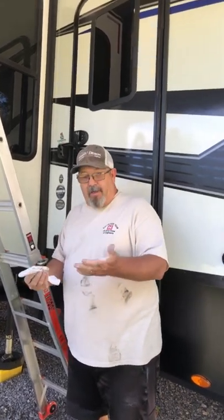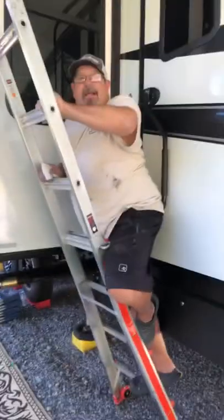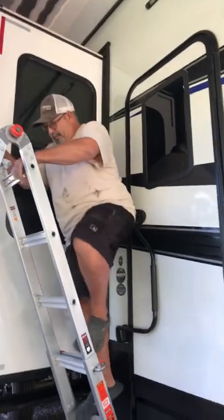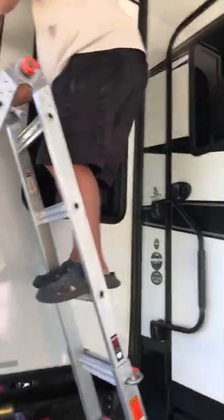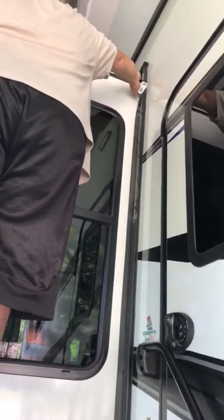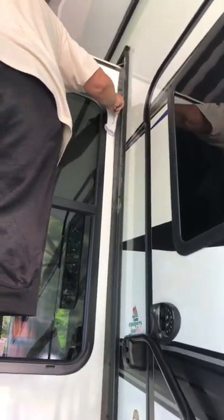Since we're live and on a time constraint, I'll just show you how to do this. So in order to do this, you're just basically gonna dab that down — and you can see how it's turning white. Then I get behind it where I'm finding out that's where the sticky stuff is, probably something to do with the assembly.